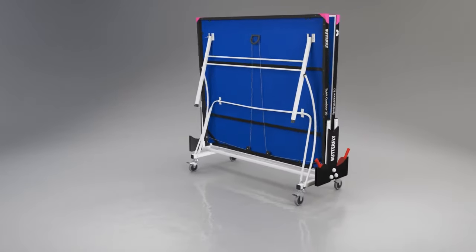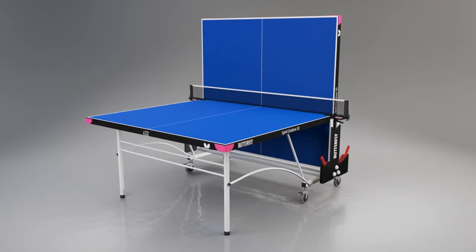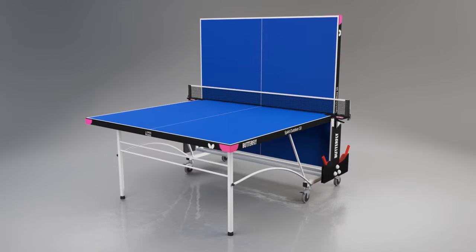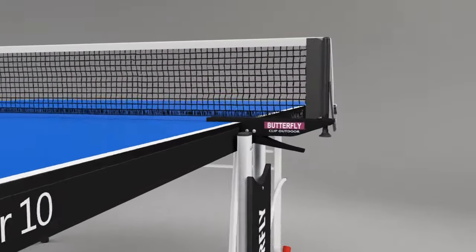Another popular feature is the playback facility, where one half can be set in the upright position, providing an opportunity for extra practice when a partner is not available. A Butterfly outdoor net and post set is provided with the table.